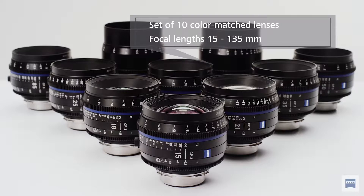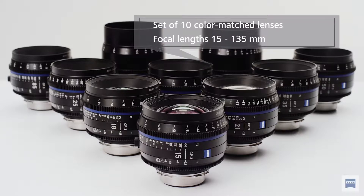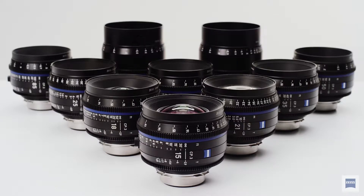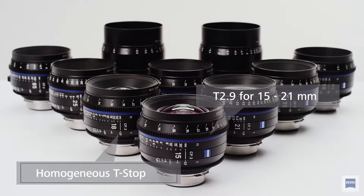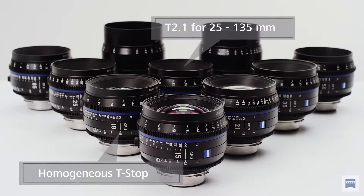They're also consistent in T-stops. So the 15, 18 and 21 — those three are T2.9, but everything else is T2.1 from 25 all the way to 135. So the 25, 28, 35, 50, 85, 100 and 135 — all of them are T2.1. So they're quite fast, nice, good quality, good construction design.